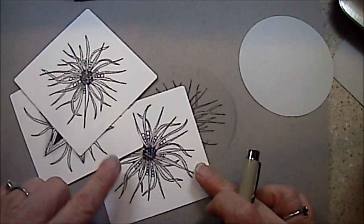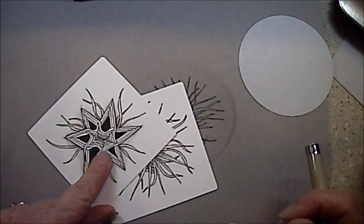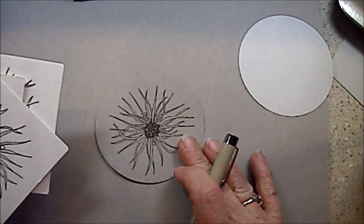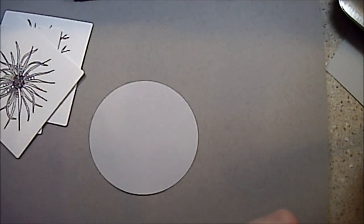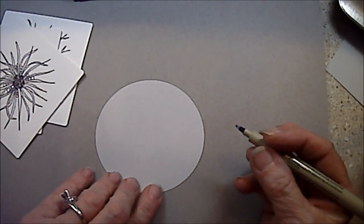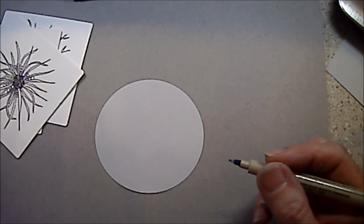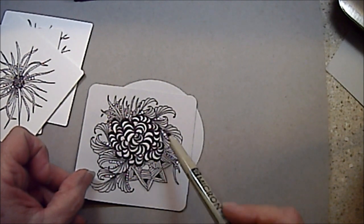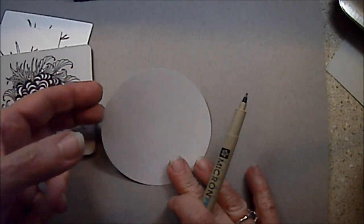This is Squid — I've done several of them. I taught this in my Tuesday class. This is Auronaut with a little squid behind it, and squid on a gray tile. I'm going to use a gray circle to do squid on. I think you're going to enjoy how simple squid is and what it can do for other tangles. Here I've got squid coming out of the sides of this tangle — I use squid or parts of squid in lots of tangles.